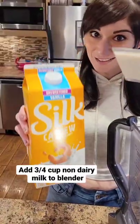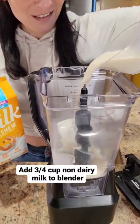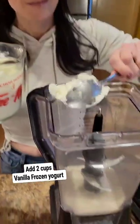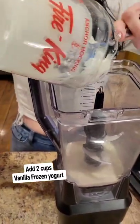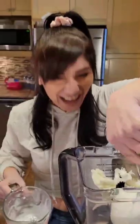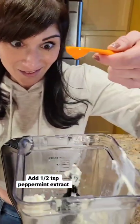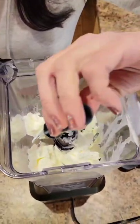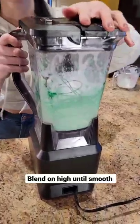Add three quarters of a cup of non-dairy milk to your blender. Next, add two cups of vanilla frozen yogurt. Then add half a teaspoon of peppermint extract and eight drops of green food coloring. Blend on high until smooth.